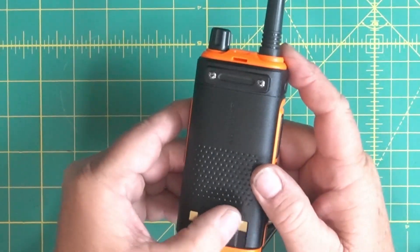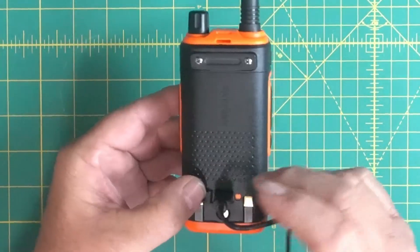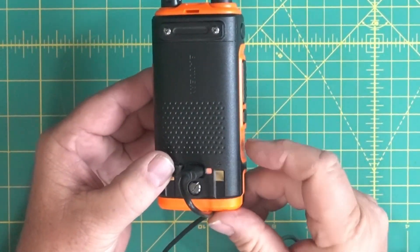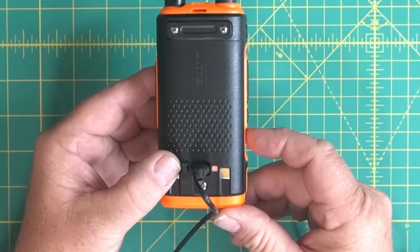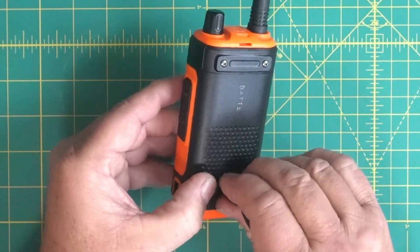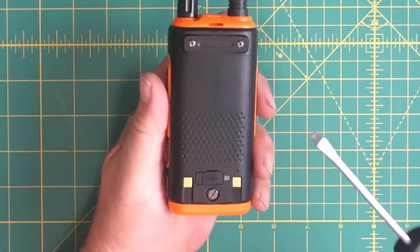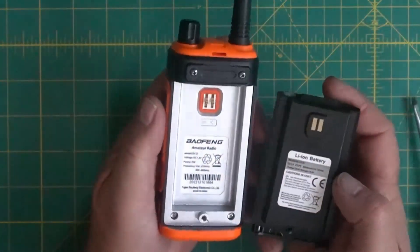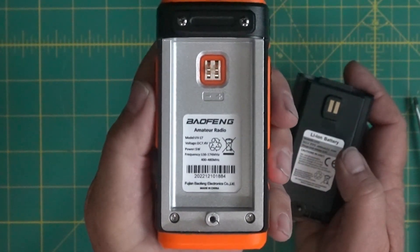Now we're going to look at the charge port on the back. As you can see, you plug the USB-C in here and you get a little LED light — it's red right now. I think it turns green when it's charged all the way, so that's real handy, and that's what I'll probably be using. Now let's take the battery off and take a look at the battery here. It has the one screw that holds it in. There's the back of the radio — it gives you your frequencies, the Bofang name, and the model number. It's an 1800 milliamp hour battery.